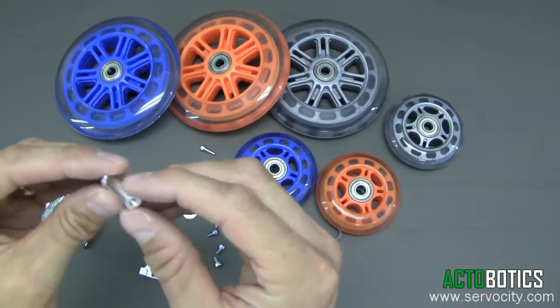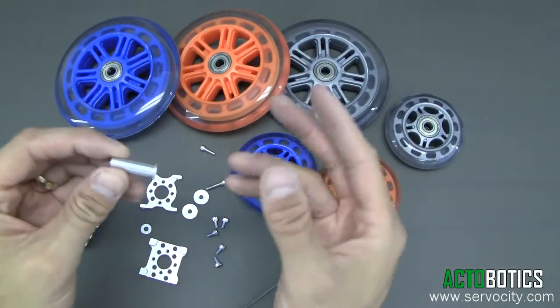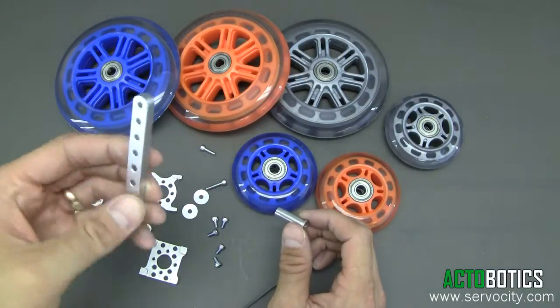This little part here is extremely versatile and allows you to do many different things — obviously a non-drive type setup. I'm going to demonstrate it mounted on a piece of channel and mounted on a few other components along with our beams.